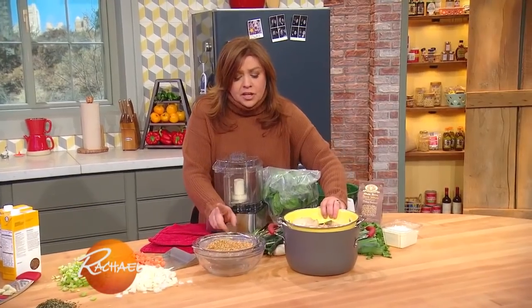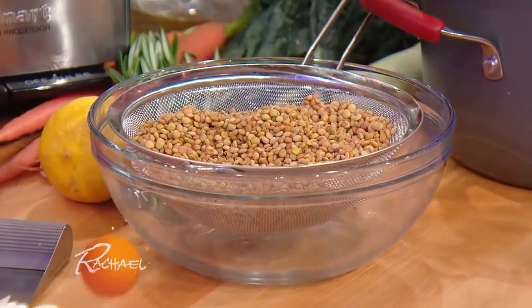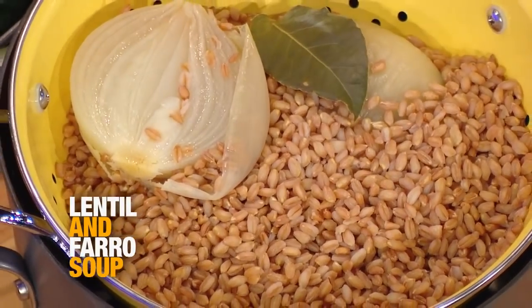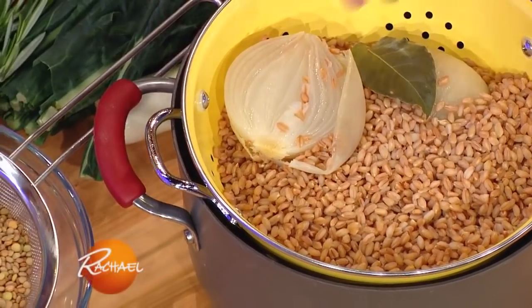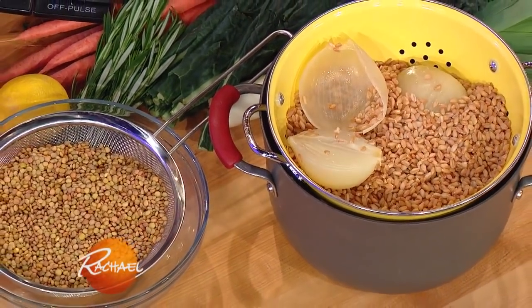What I did is I took a cup and a half of lentils, I soaked them overnight, then the next day I cooked them up the same way I cooked a cup and a half of farro. I put them in a pot of water, bring the water up to a full rolling boil, add salt, one whole onion cut in half, and a big ol' fresh bay leaf.